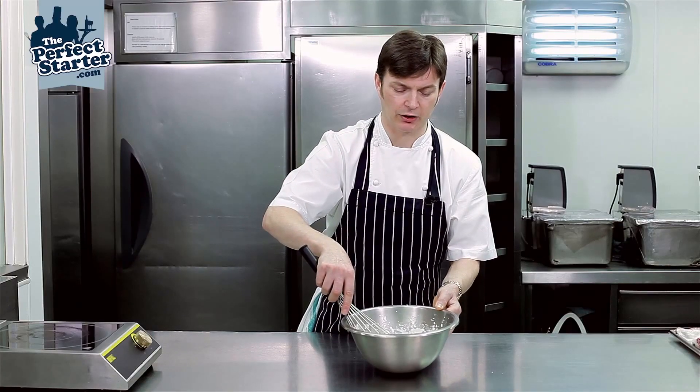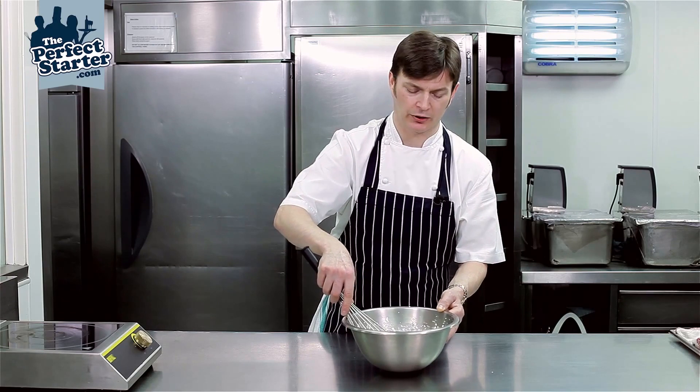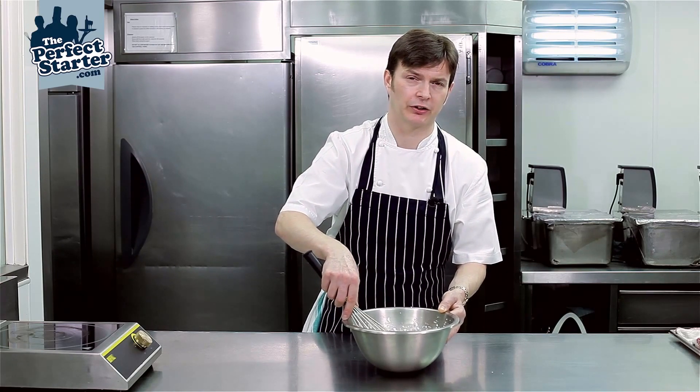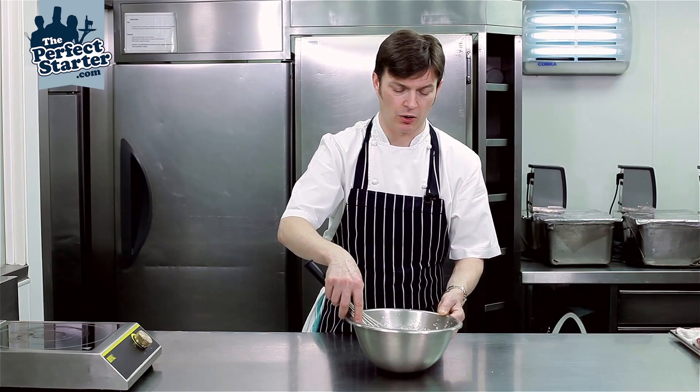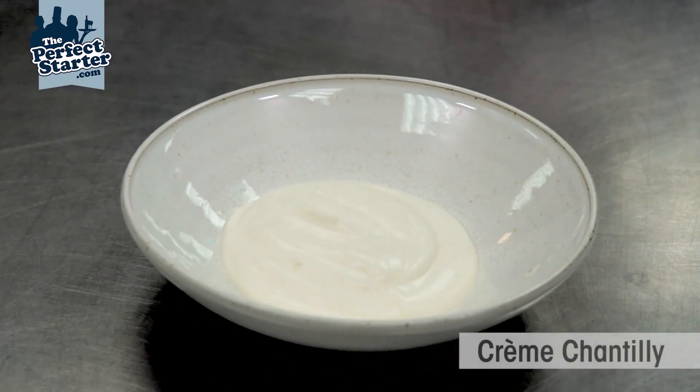So here we are, we're getting to the correct consistency that we're looking for. So it's going to be like a drop consistency. It's going to be something that you can use for a garnish for a tart, or to use with fresh fruits. And there we go, all finished. And that's our crème chantilly.